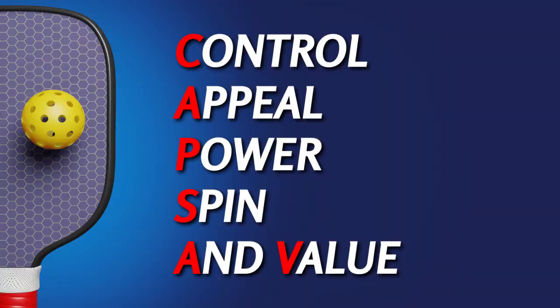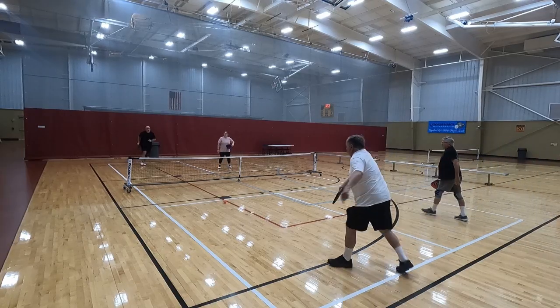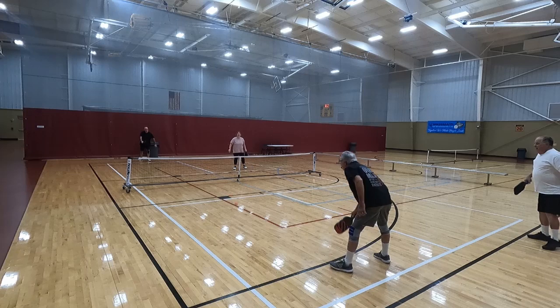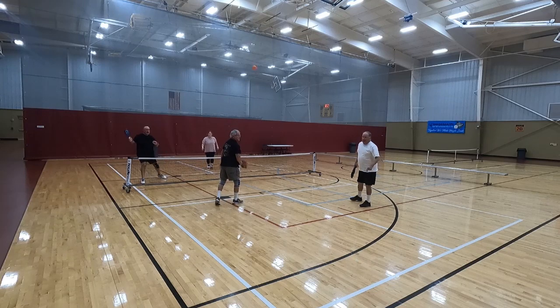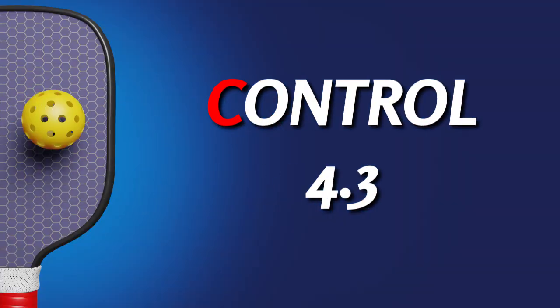Let's start with control. This is not where the Pickle Power Series Paddle shines. My resets and my drops were okay with this paddle. However, it's not as good as the Friday Paddle, and it doesn't even come close to my bread and butter filth. But with a little practice and some trial and error, the control is better than you would expect for a 10 millimeter paddle. So for control, I'm giving this paddle a 4.3.